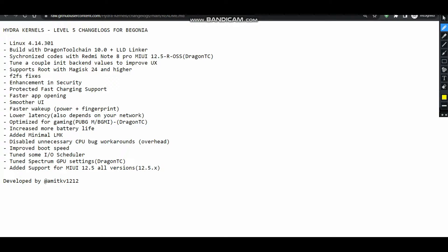Here you can see that it is built with the Dragon Toolchain which is 10.0. It is also built with Proton Clang as well. Both the files are on the download page, that is the PLink page, and I will go over there soon.